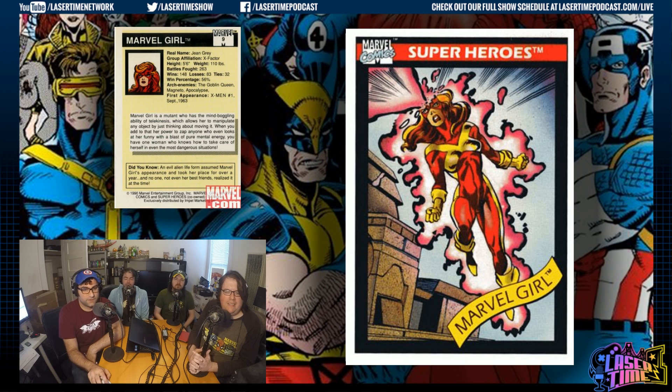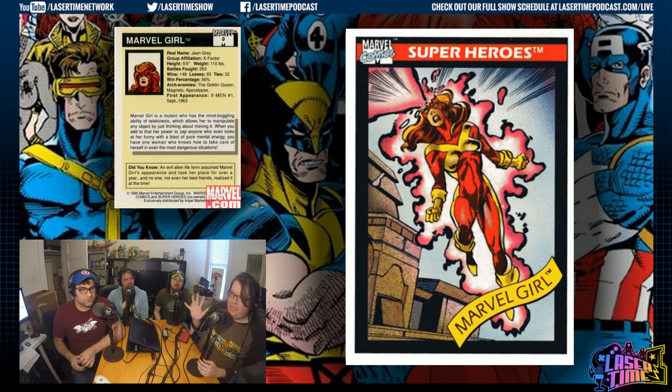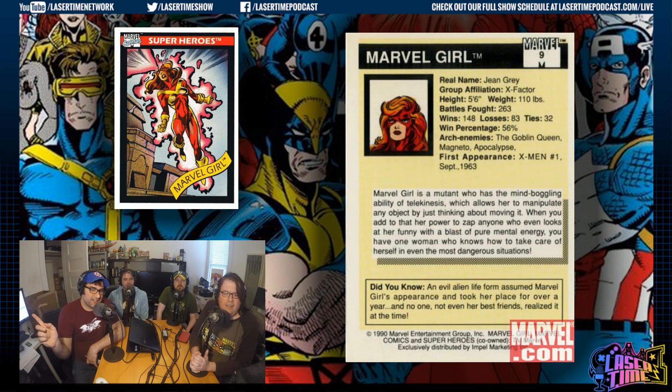Marvel Girl — now I'm confused. Jean Grey, during her stint at X-Factor, became Marvel Girl. A year later she would just be Jean Grey. She went through a lot of names. Marvel Girl was her original name in her first appearance in X-Men, but then she became the Phoenix until she died. When she came back and joined X-Factor — the original five X-Men on the same team again — she resumed the name Marvel Girl. In a couple years she'll rejoin the X-Men and then she's just Jean Grey, the Jean Grey we know from the X-Men animated series. Group affiliation is listed as X-Factor.